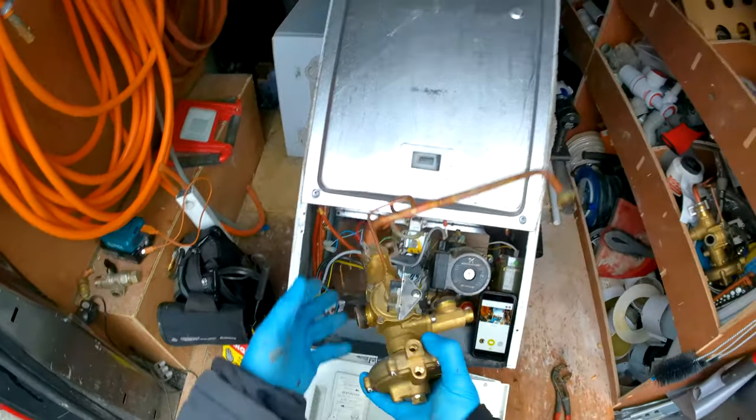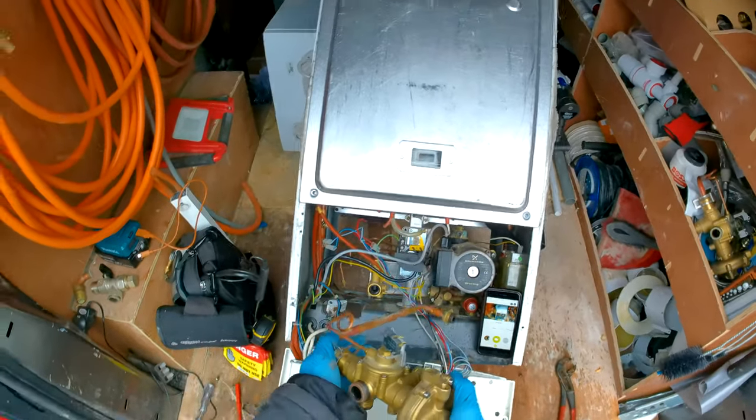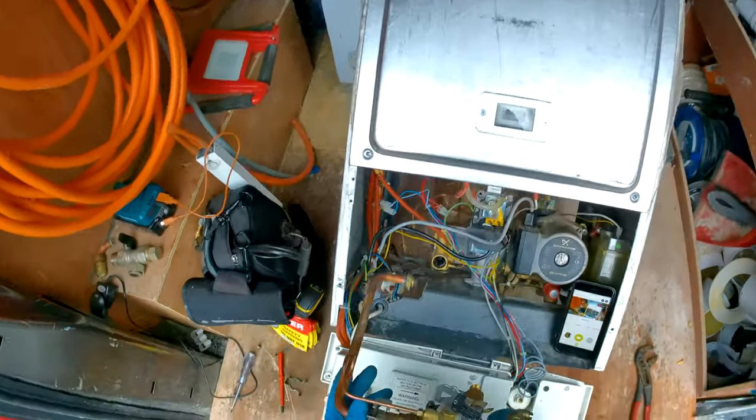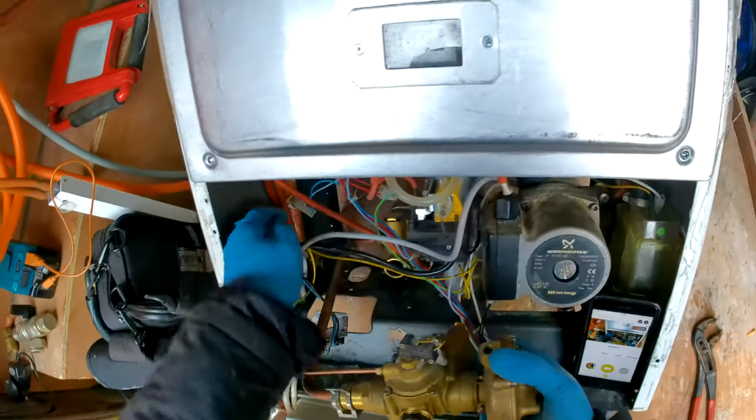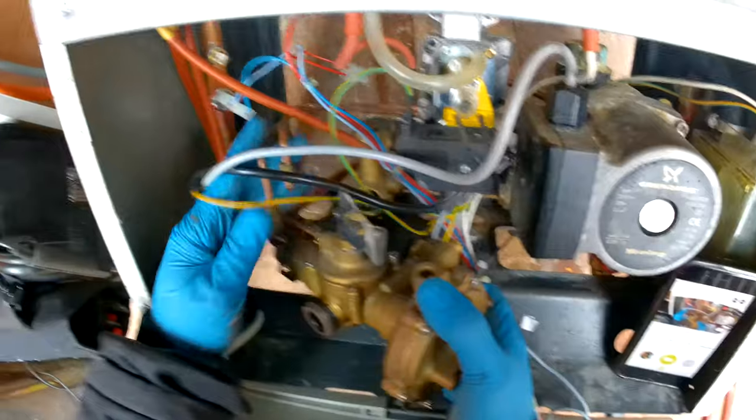Then we're going to hook it back in to the right-hand side block — making sure we're getting all the wires and connections out of the way so we don't damage anything.